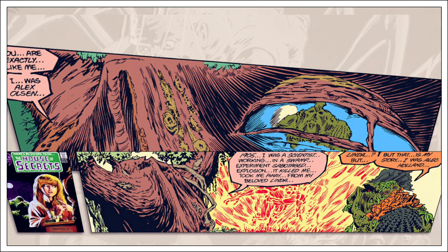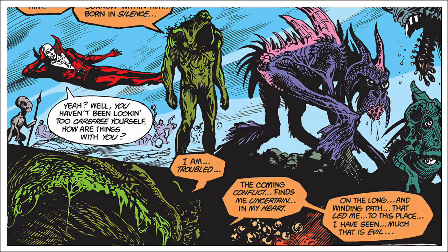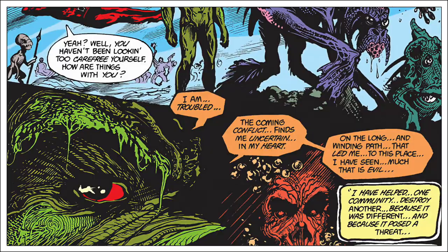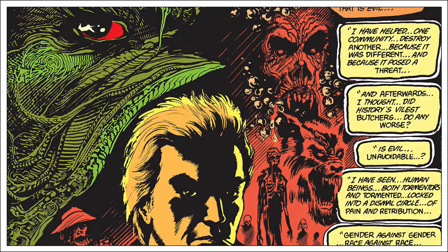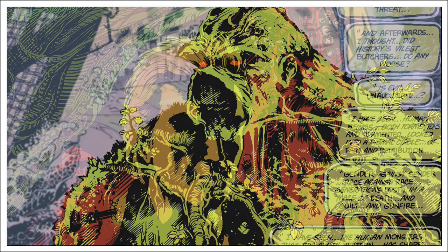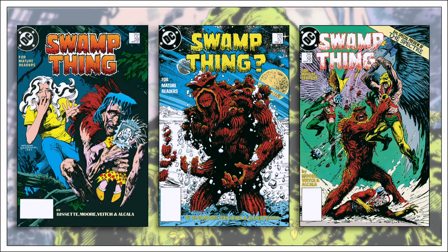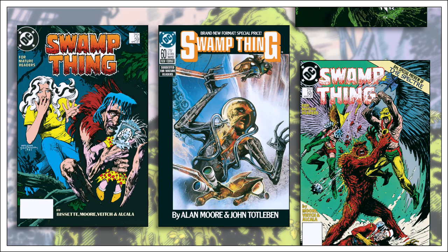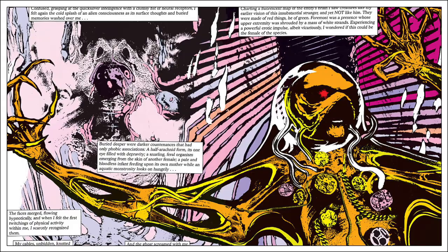Around this time Alan Moore was preparing Watchmen while also preparing to continue the Marvel Man series for Eclipse. His attention is starting to wane and his future aspirations don't include this muck-encrusted monstrosity. It seems apparent he intended to leave Swamp Thing as soon as possible at the end of American Gothic — after all, Swamp Thing had just saved the universe. It's hard to follow a story like that with something equally dramatic. The stories that follow until he concludes his run with issue 64 are imaginative but somewhat uneven, with a good handful of fill-in issues as well.